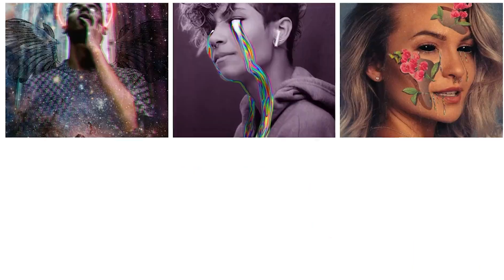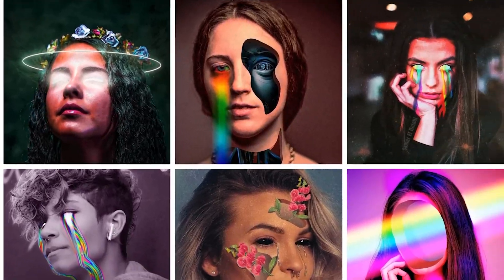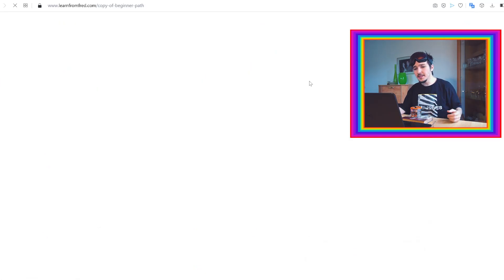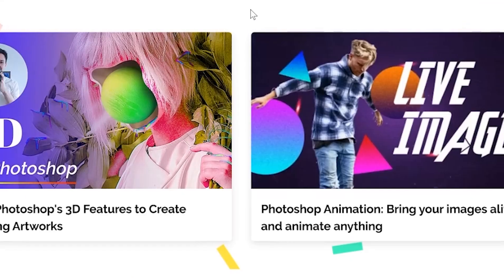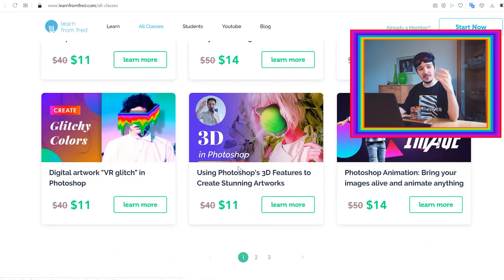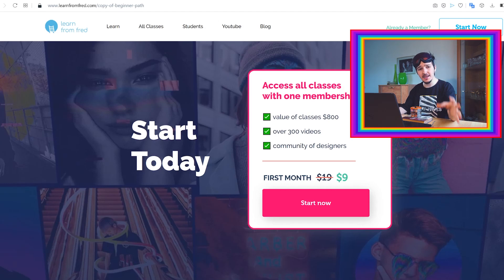This video is sponsored by my learnfromfred.com website, where I teach you how to create beautiful, stunning artworks. You can see some artworks from my students there. When you go to the website you choose your path - beginner, intermediate, or professional - and you get a set of class sets to complete. For example, Photoshop animation, bringing images alive, or 12 creative glitch projects. You can buy separate classes or enroll in a membership and get 50% discount, accessing all classes for just nine dollars for your first month, plus me as your personal mentor.